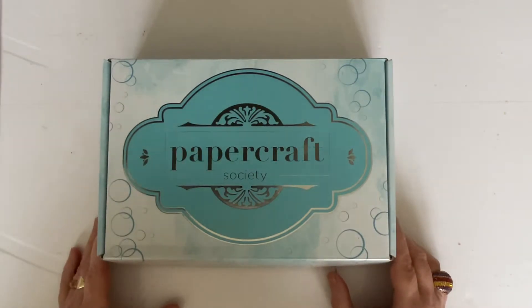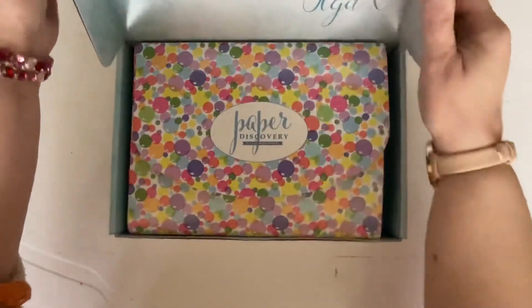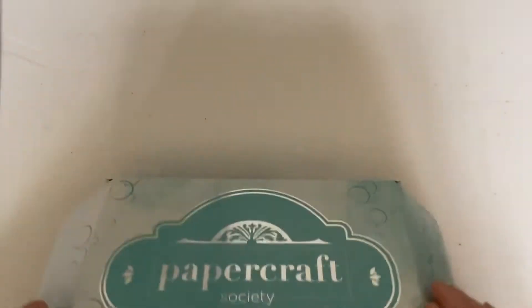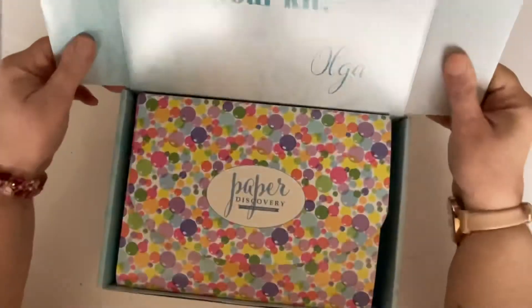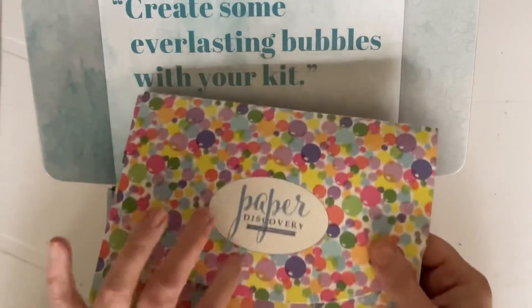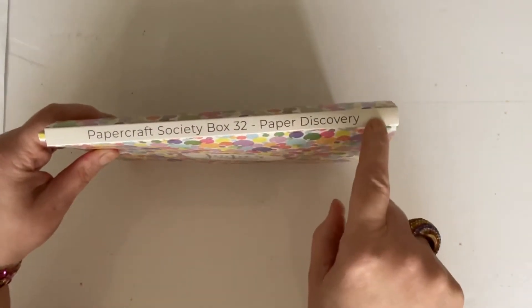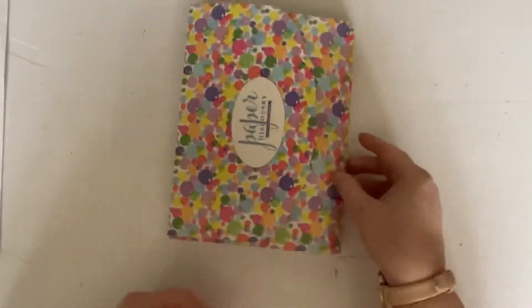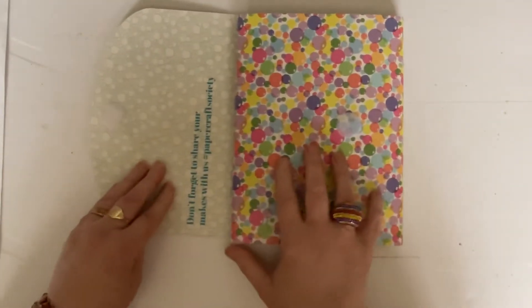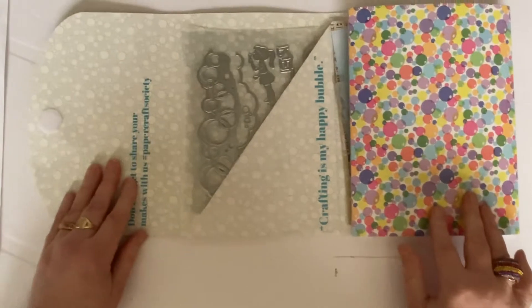This is Paper Craft Society box 32, designed by the fabulous Olga Direkorenko. I'm going to open the box and see what's inside. We've got a note saying 'create some everlasting bubbles with your kit' — so that's what all these little circles are, they're bubbles! I'm going to take out the wallet. We've got Paper Craft Society book 32, Paper Discovery, which is Olga's brand name, with more bubbles on the front. Opening it up, we're reminded to share our makes on social media.